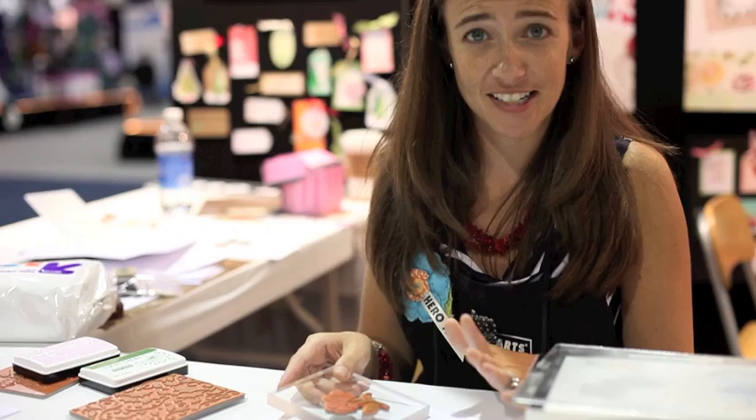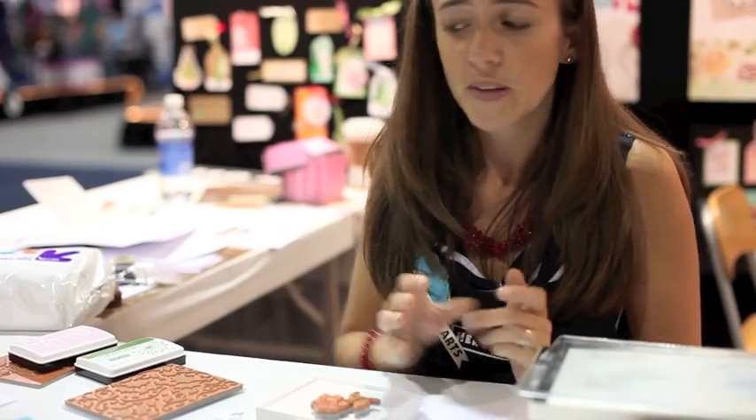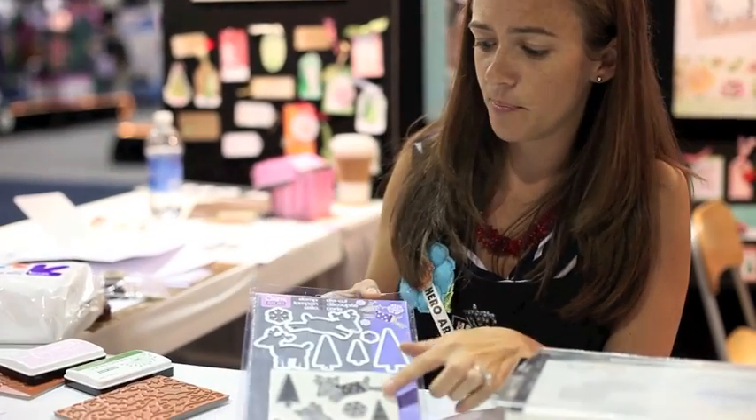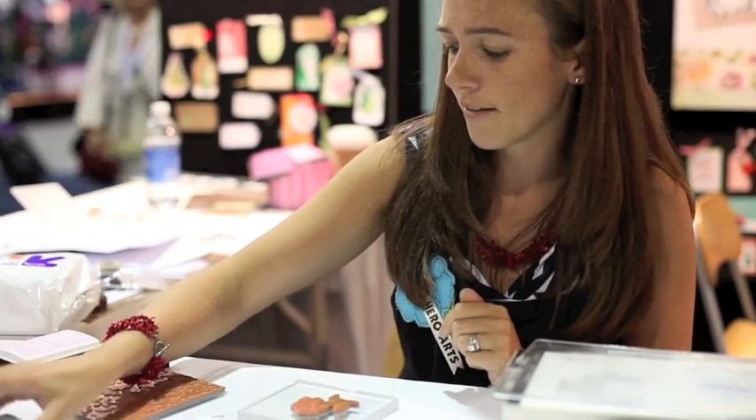Hero Arts has teamed up with Sizzix to offer two different new product lines. One is an embossing folder and stamp combo, and one is a stamp and die combo. I'm going to show you how the stamp and die combos work — it's really unique, and I think people will love it.